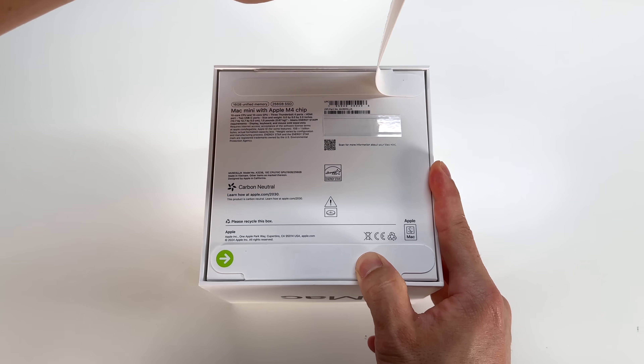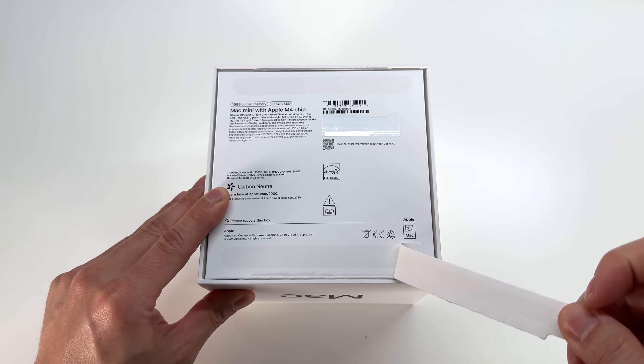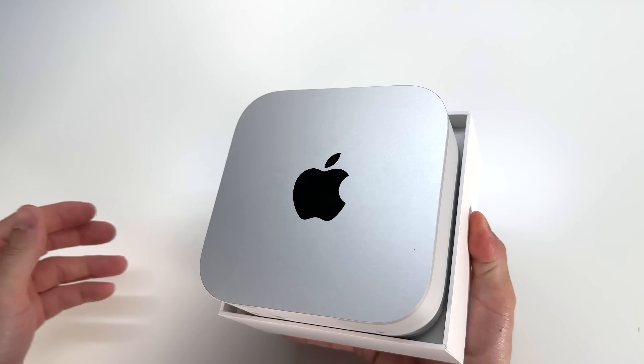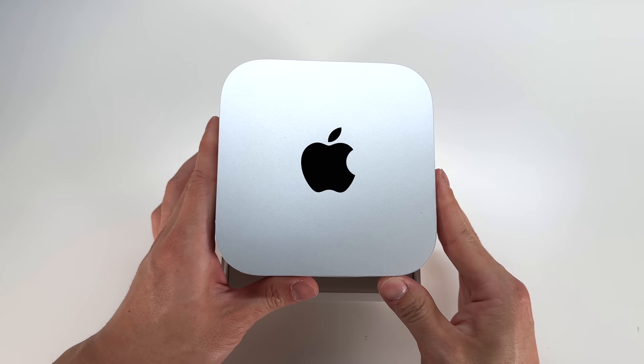The RAM is configurable up to 32 gigs, as well as 64 gigs on the M4 Pro, and the solid state is configurable up to 2 terabytes and 8 terabytes on the M4 Pro. So again, here is a look at the ultra small Mac Mini.